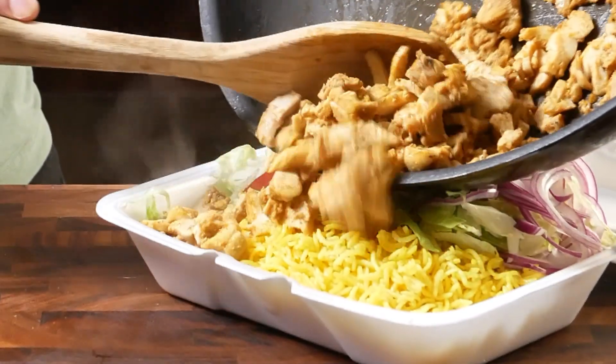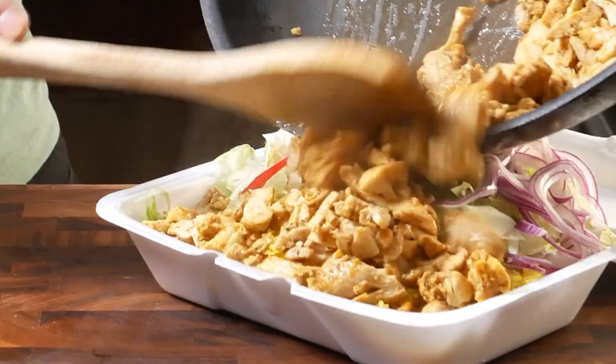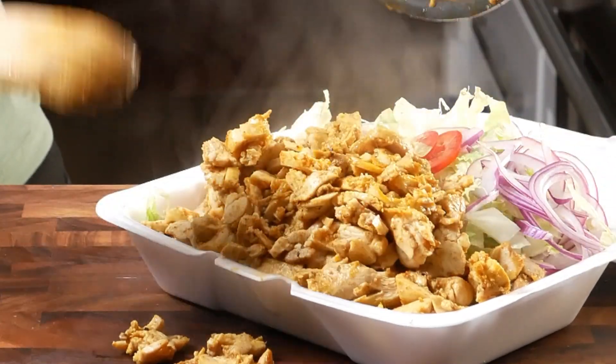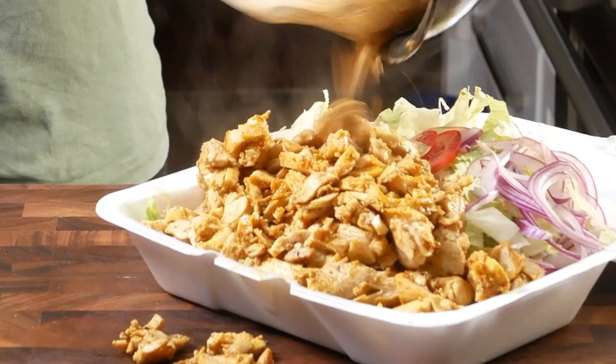Craving that iconic halal food cart flavor? Today we're making it at home from scratch. Juicy chicken thighs, fragrant yellow rice, and the signature white and hot sauce combo. Get ready for a flavor explosion.